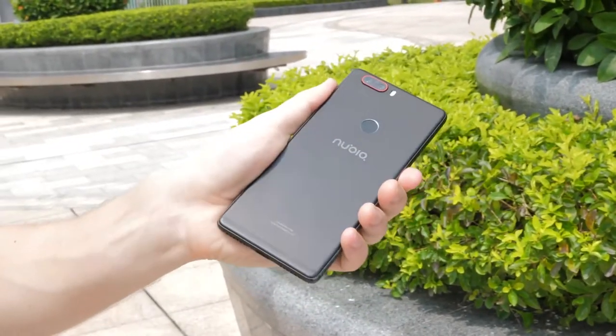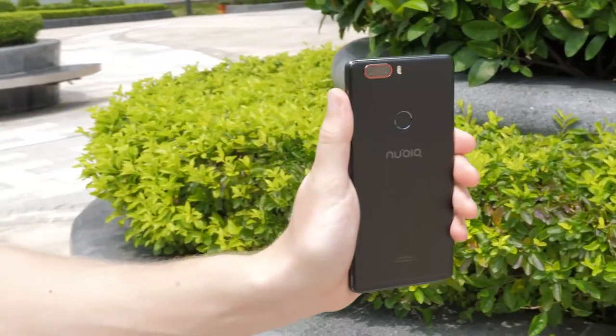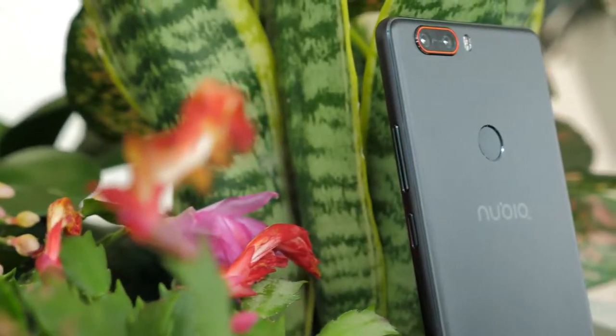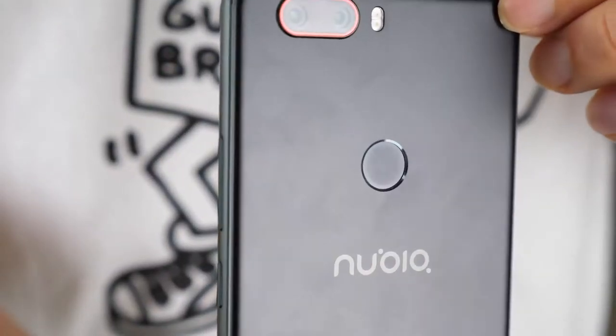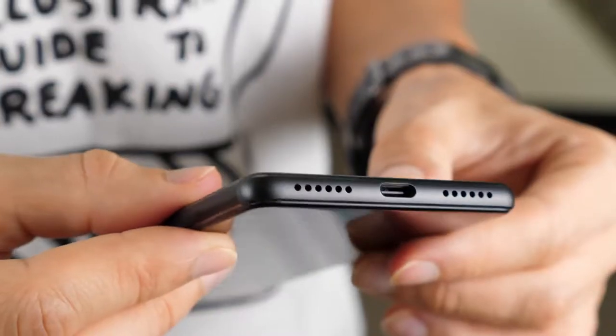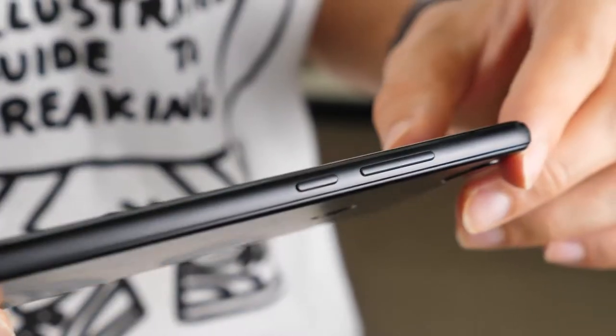This is the Nubia Z17, and I feel like with this phone, Nubia have done really well with the design. It's quite slim but also a little bit heavy, and that's mainly due to its metal build. Because of that aluminium build, it feels very solid and well made.